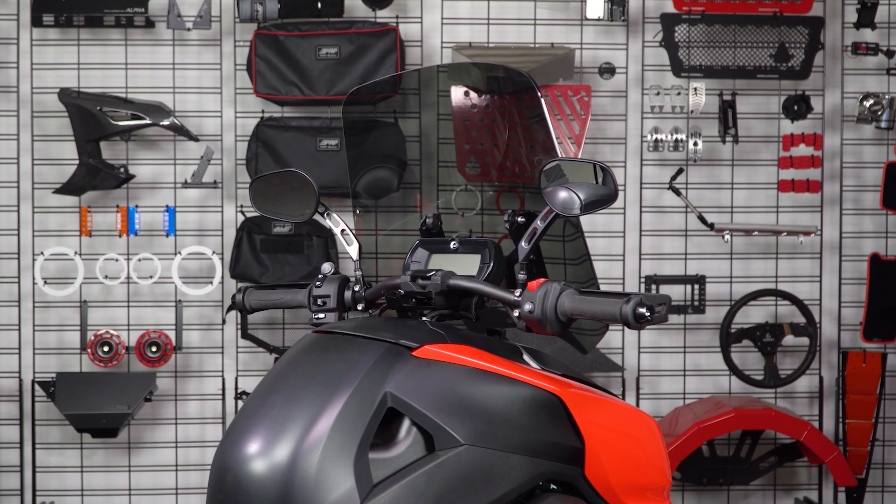So if having an adjustable windshield for your K&M Riker is on your mod list, then be sure to head on over to slingmods.com today and grab one for yourself. And don't forget to like, subscribe, and hit that notification bell, so I can keep you up to date on everything Ryker.